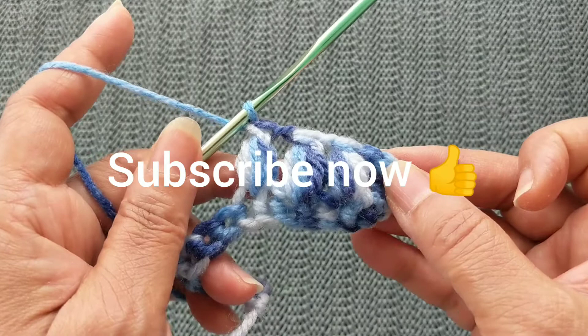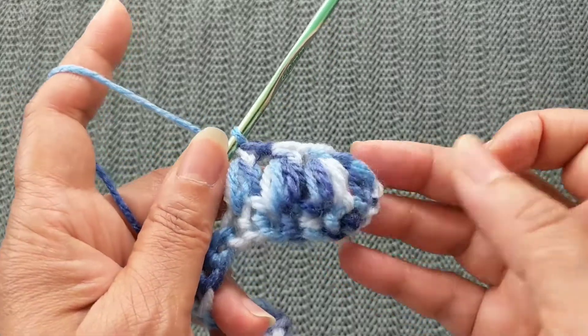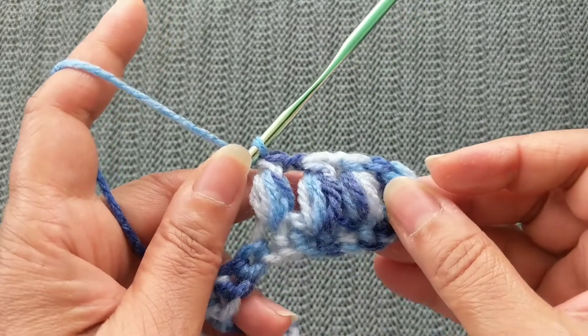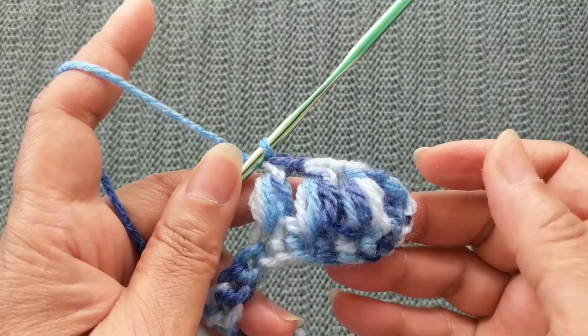We'll see how we can use this in a pattern really soon. Thank you for joining me today. Remember to subscribe so you'll be among the first to get the videos when I put them up. Bye!